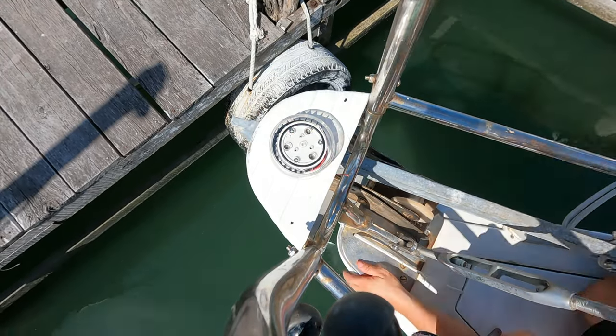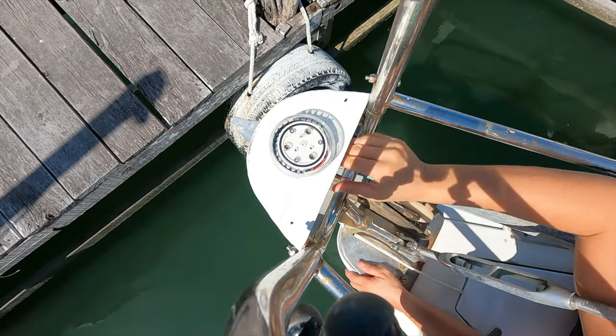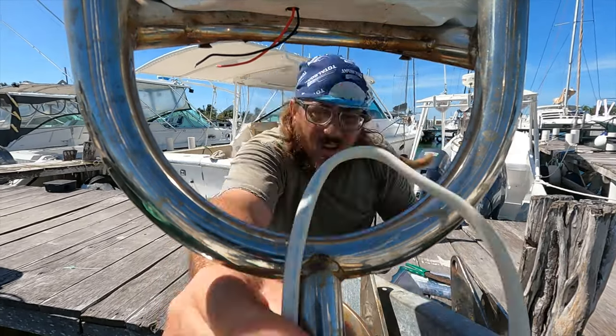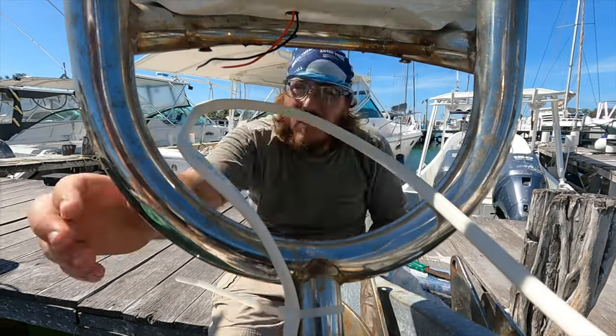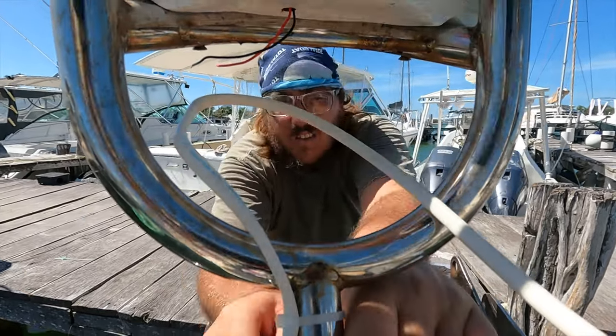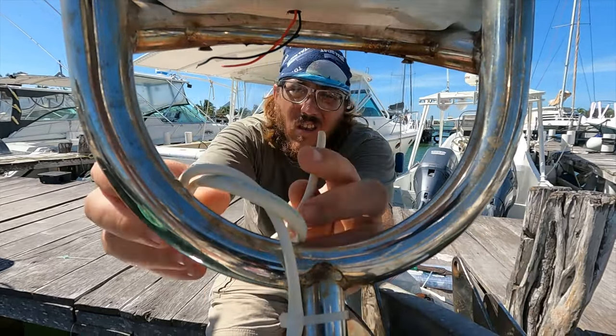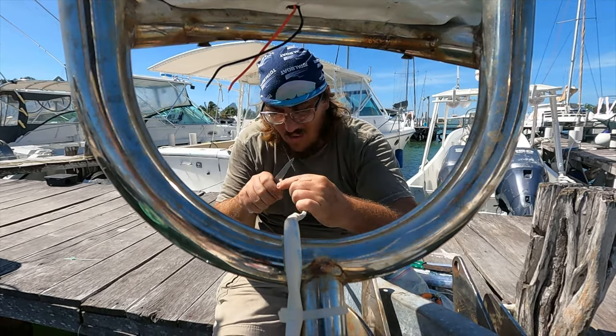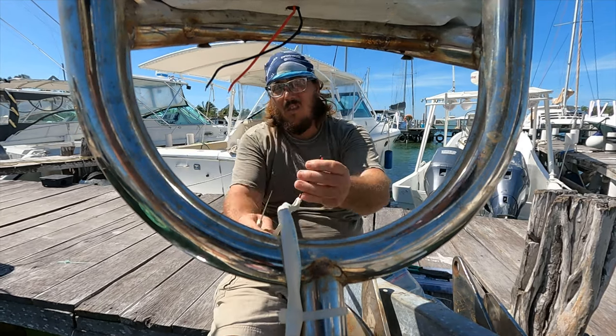I left the next part up to Robby. He of course wanted to zip tie everything into place and leave a little extra cable looped, just in case the connection would need to be remade in the future. He would just need to open up the cable and expose some of that sweet, sweet copper. He also put into place some heat shrink tubing.